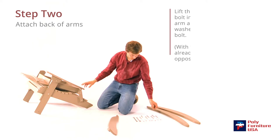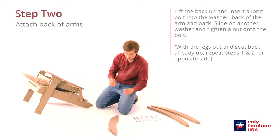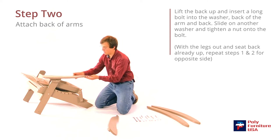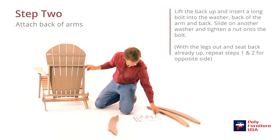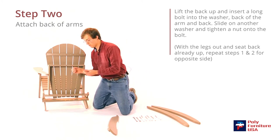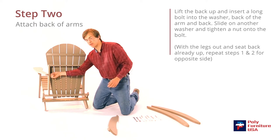Now we'll do the same with the back here, except I'm going to grab one of the long bolts and a washer. Slide through the hole there — that should line up with the hole on the back of the chair. We'll stick the washer on first and then the nut. We're just doing them finger tight for now; then when we get done assembling it, we'll tighten everything down.